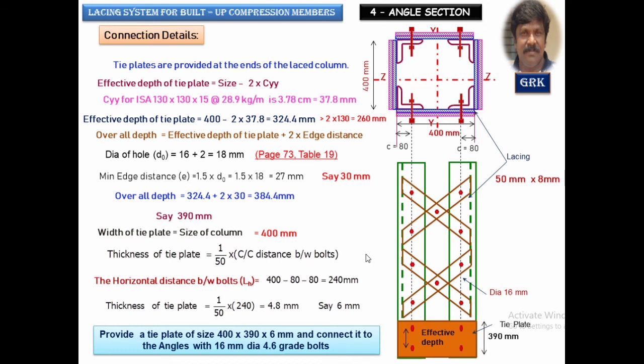Hope you understood the design of a four-angle section with double lacing system. Thank you very much for watching. Please subscribe to get more educational and informative videos.